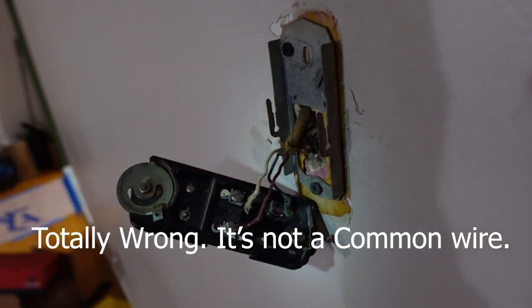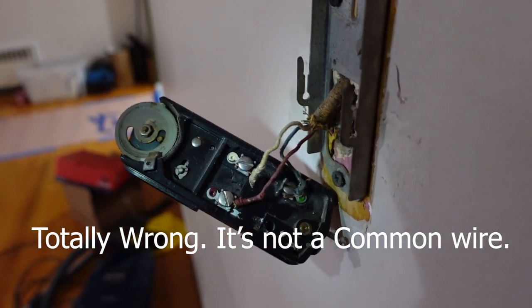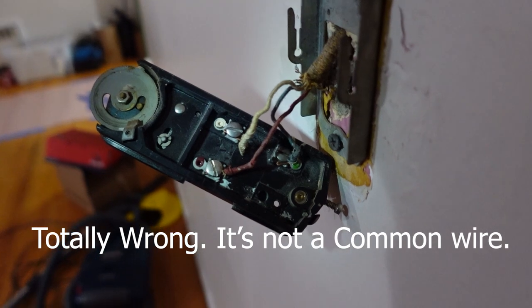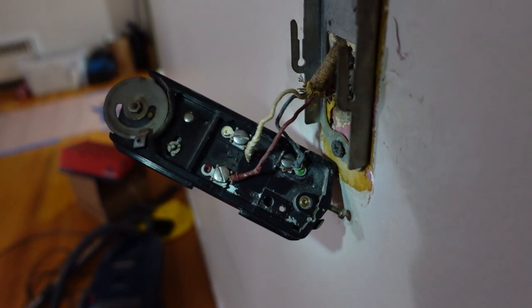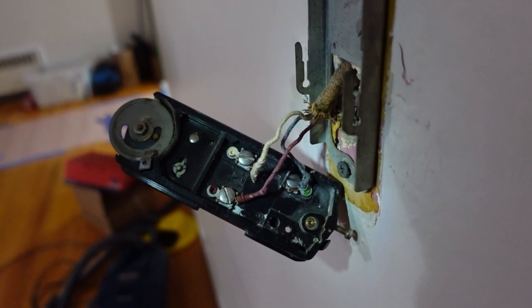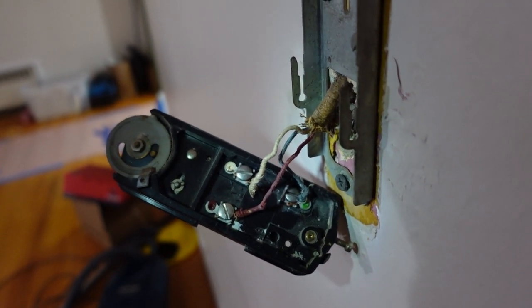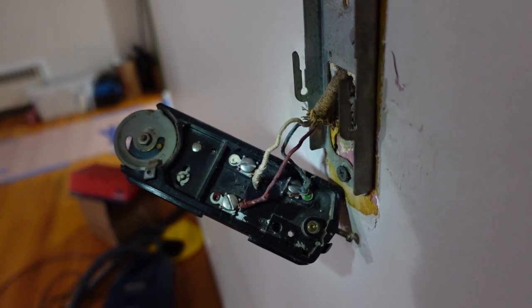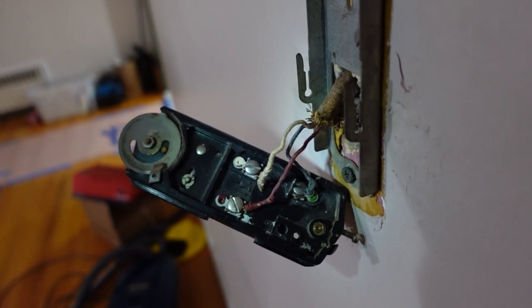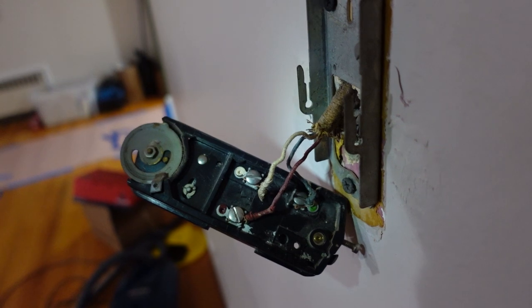I think I know what everything is. I'm going to take a picture of how it's currently wired as a reference — you should always take a picture when you take the old thermostat off, just to make sure you have everything documented: what wires went where. If you don't, you'll have to go by colors or do some tests. We'll take a picture and then try to hook up the Nest.